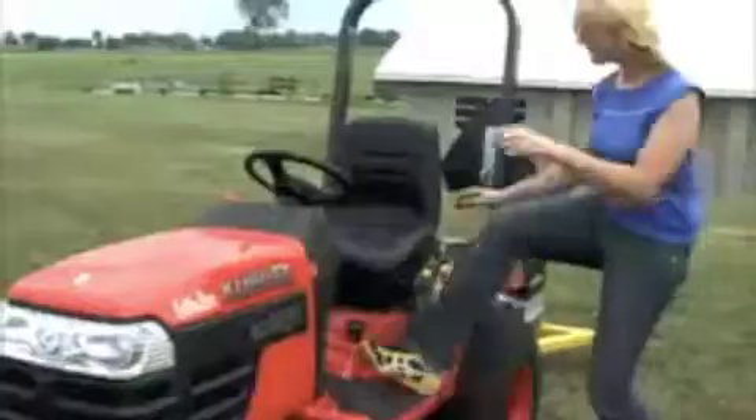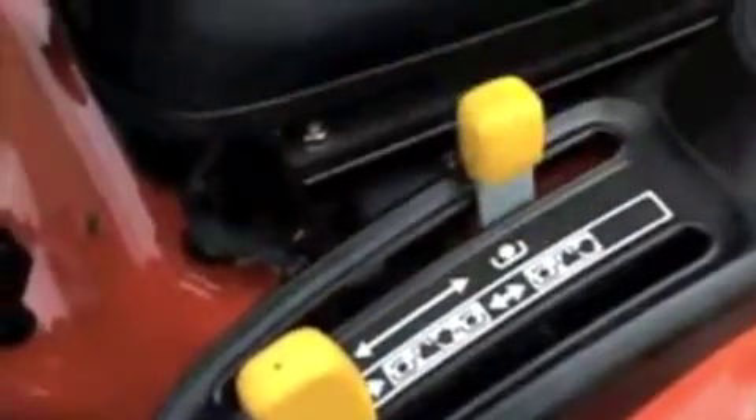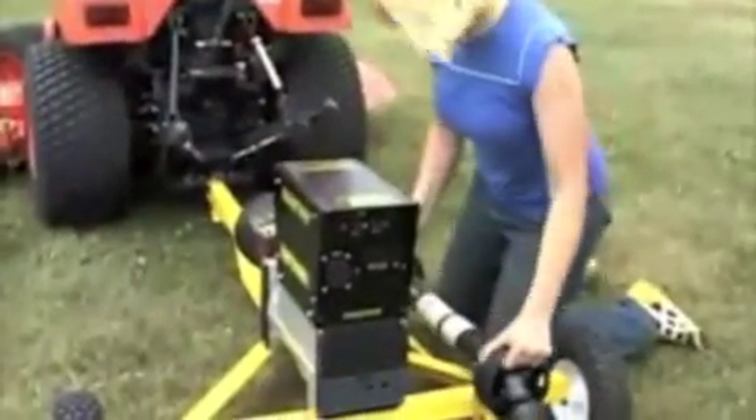When the power finally returns, transfer the double-throw switch to the utility position, then turn the breakers off on the generator. Then, get on the tractor and reduce the throttle to the lowest position. Disengage the PTO slowly. Next, turn the tractor off and remove the PTO shaft. Store it on the storage rack provided on your PTO generator trailer. Then, remove the power cable and return it to the storage cabinet.